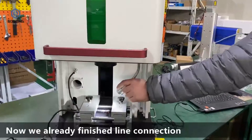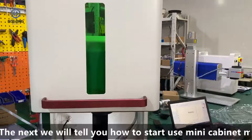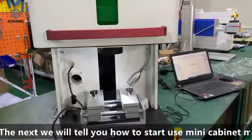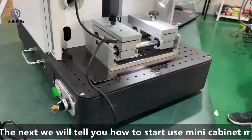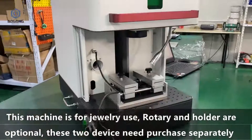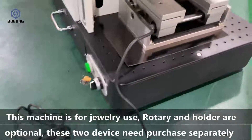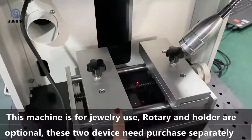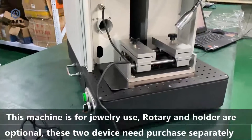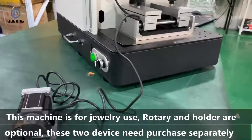We have finished the line connection. Next, we will show you how to start using the mini cabinet machine. This machine is for the jewelry field — you will need the rotary and the holder. The rotary and the holder are optional parts; if you want them, you need to purchase them separately.